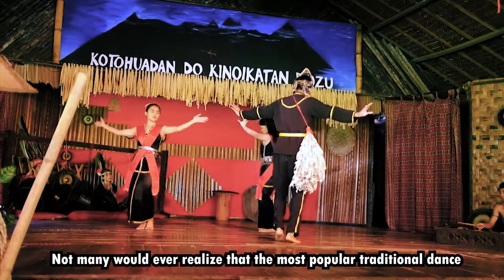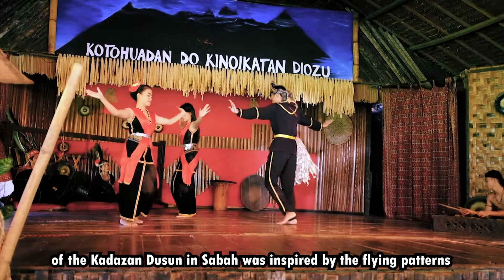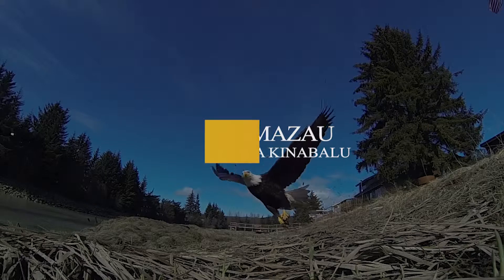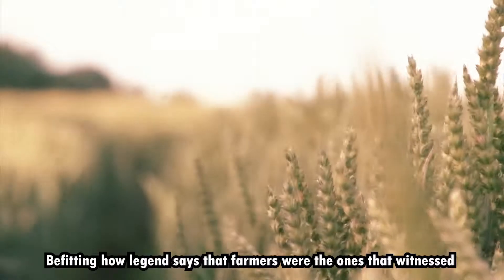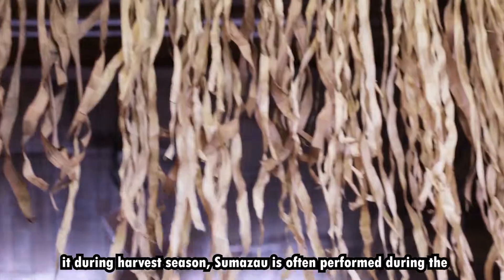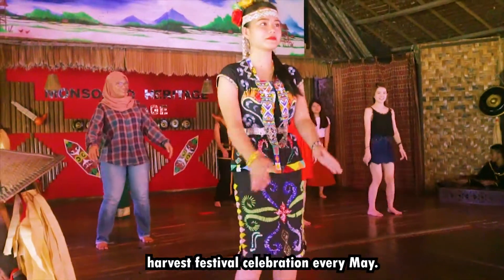Not many would ever realize that the most popular traditional dance of the Kadazan Dusun in Sabah was inspired by the flying patterns of an eagle. But fitting how legend says that farmers were the ones that witnessed it during harvest season, Sumazau is often performed during the harvest festival celebration every May.